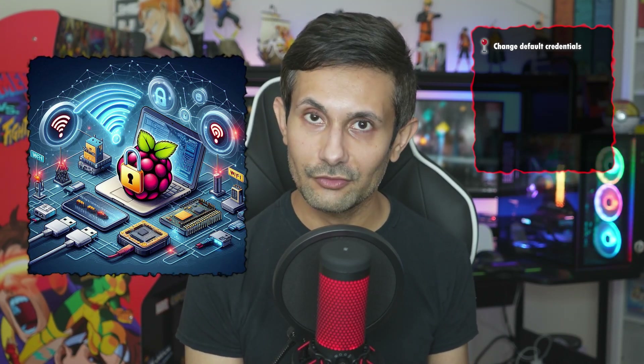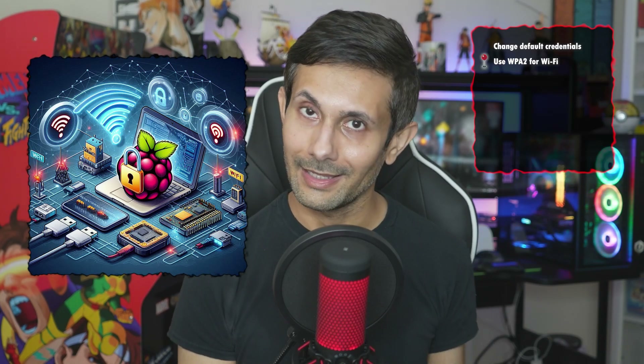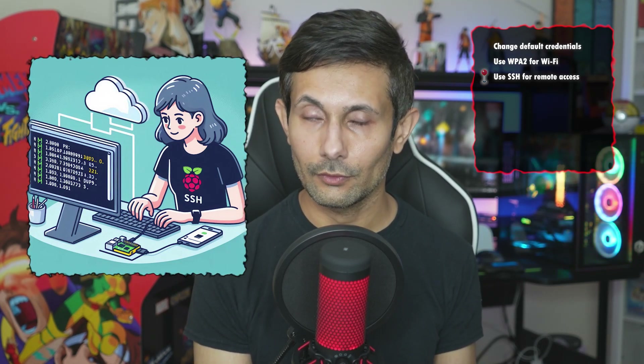Definitely change those default login credentials faster than you can say 'hack me.' Also think about using fancier encryption protocols like WPA2 for Wi-Fi, and I strongly recommend using SSH for any kind of remote access.